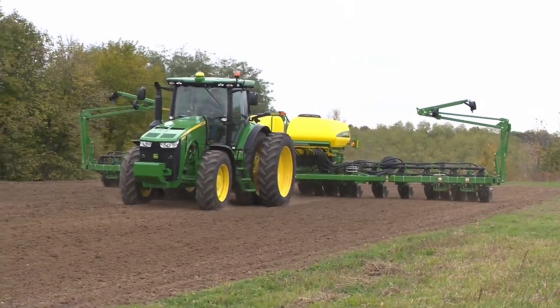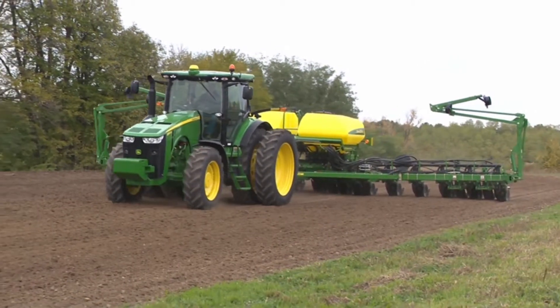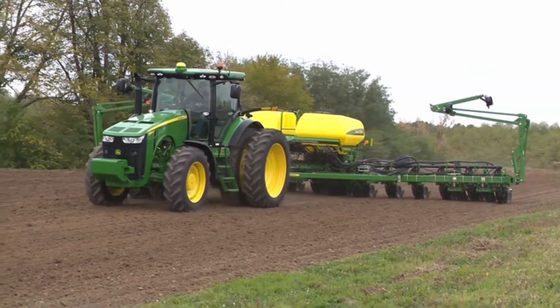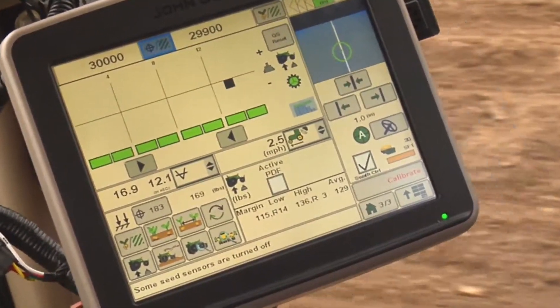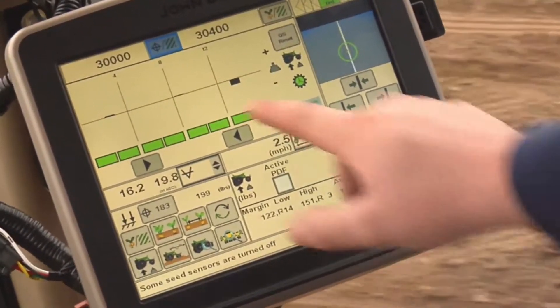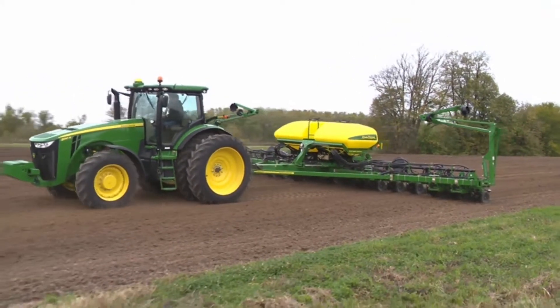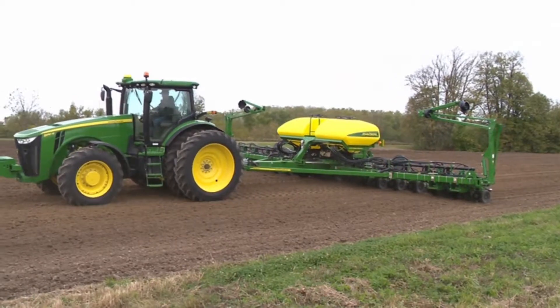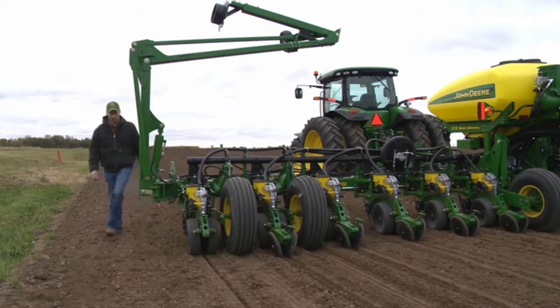To properly set the downforce margin for your conditions, follow these steps. Plant a small test strip. Note the high, low, and average margin value in the lower right-hand corner of the downforce run page. Stop the planter in the lowered position. Exit the cab and check to see what the seed furrow looks like at this setting.